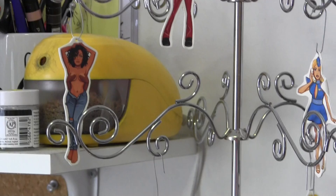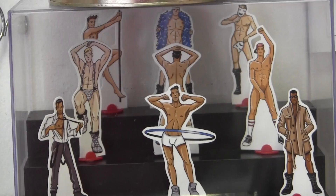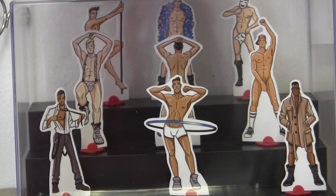I do a lot of Drag Race ornaments and figurines, and I've got superheroes and pop stars and go-go boys and all kinds of fun geeky pop culture.